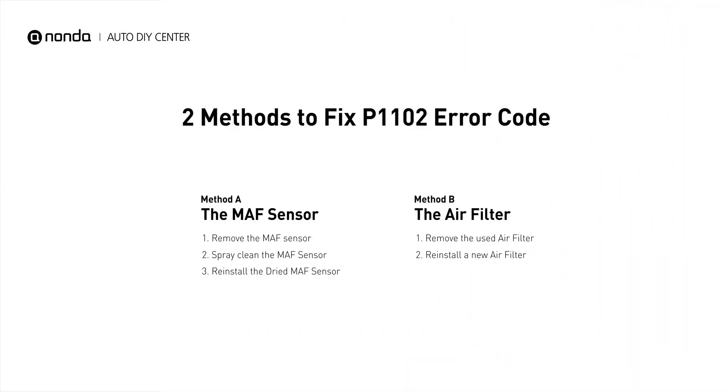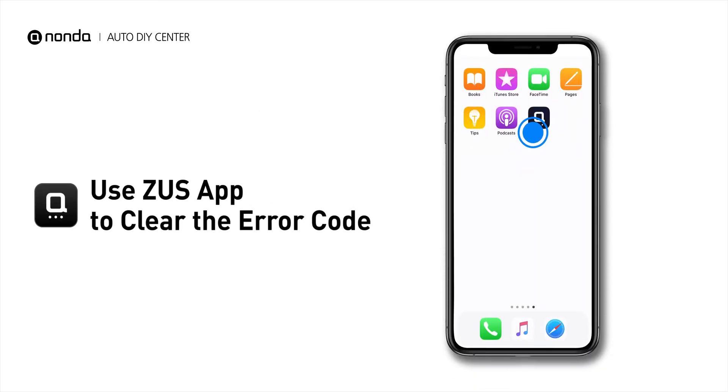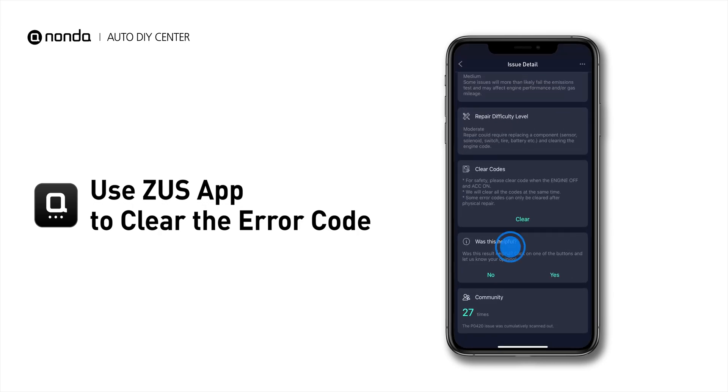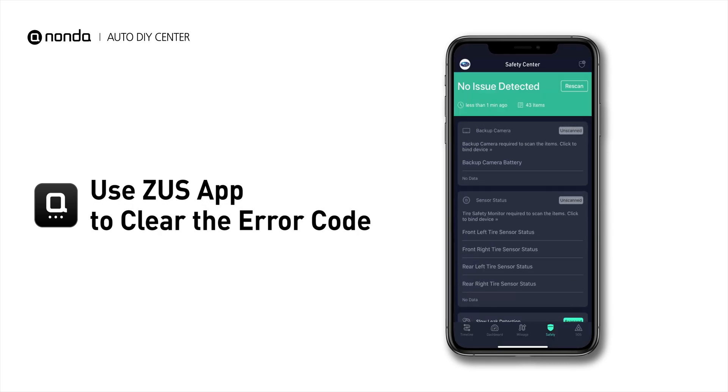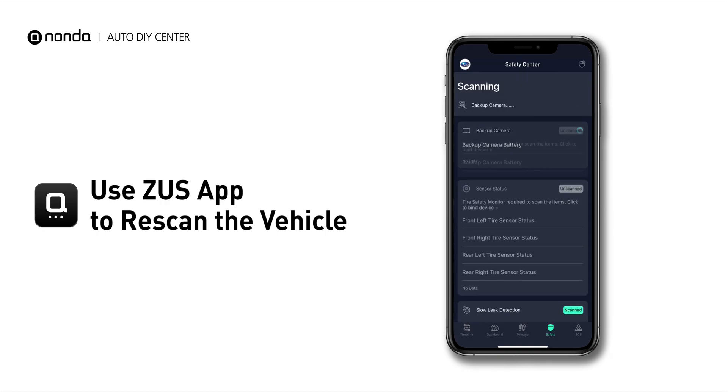So here are two of the most practical solutions to fix the P1102 error code. After the repair, you can now use the Zeus app to clear the error code. Tap the Rescan button one more time to make sure everything is fine with your vehicle.